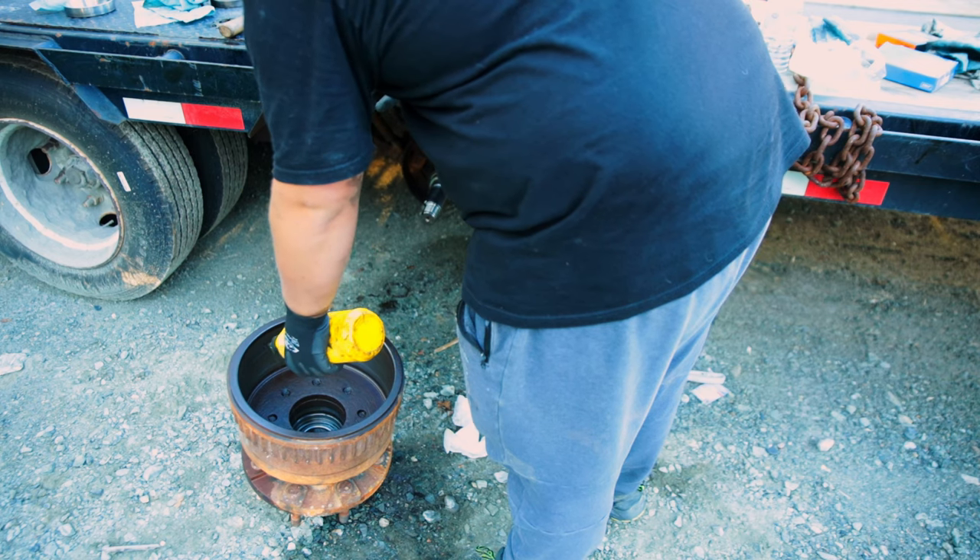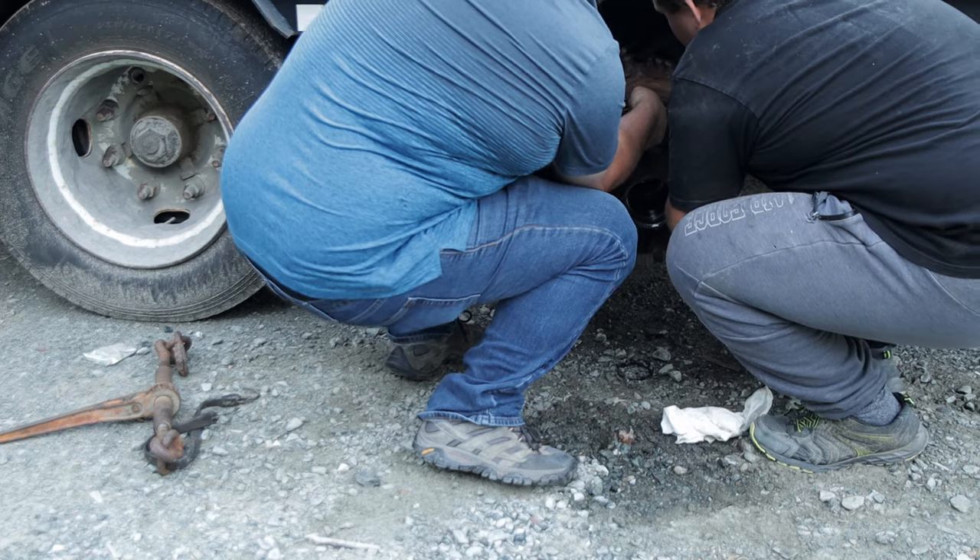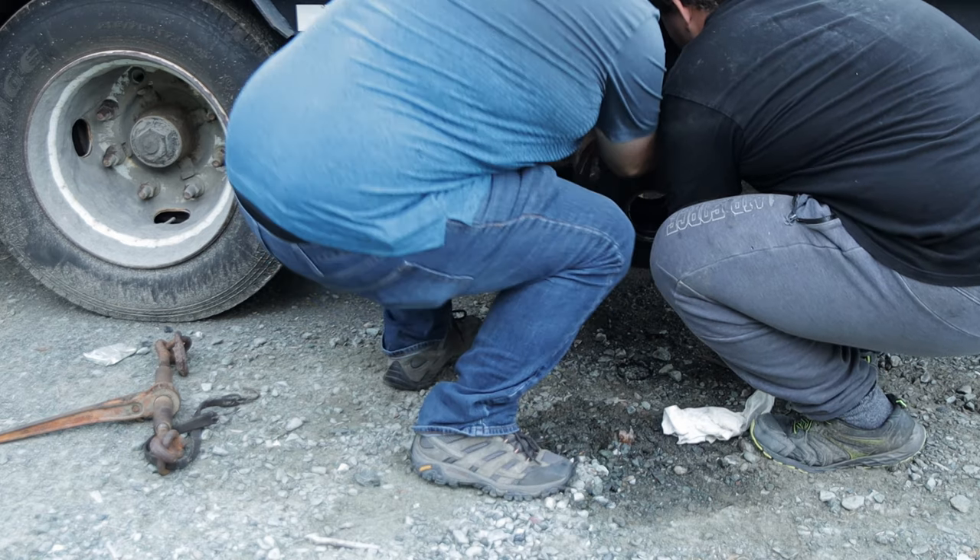Now it was time to oil everything so that everything spins freely and nothing goes without oil.